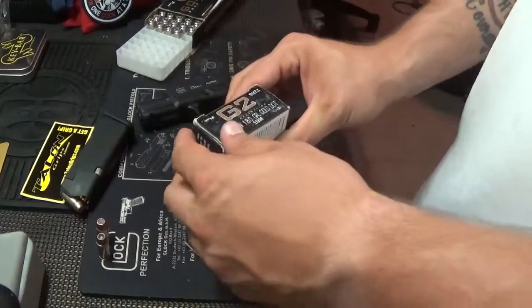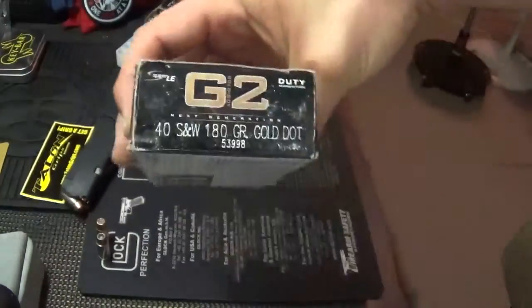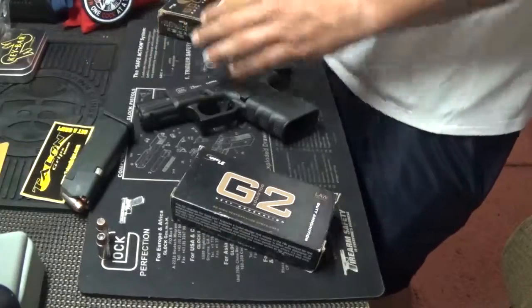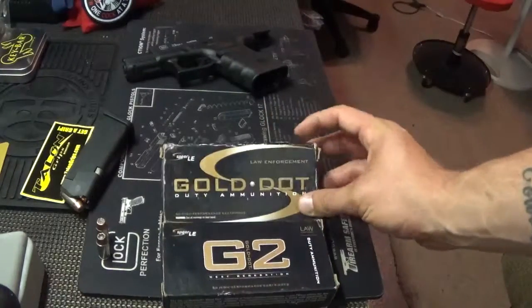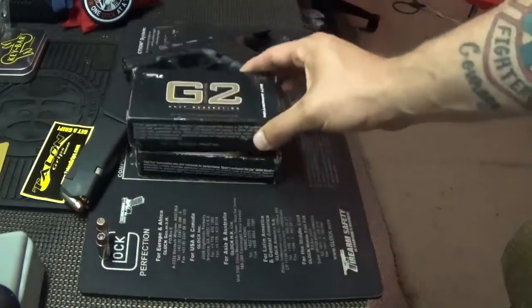That's just a real quick peek at the Spear Gold Dot. There's nothing special about the box besides it says G2 on it — that's the difference in the packaging. If you want to know if you're getting the Gen 2 or not, this top box right here is the original Gold Dot and the bottom is the Gen 2 Gold Dot.